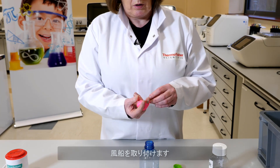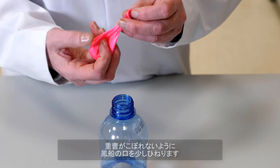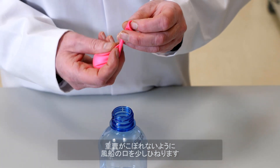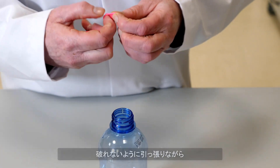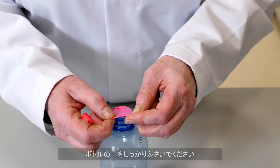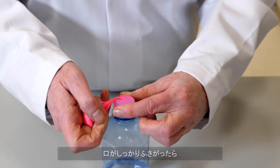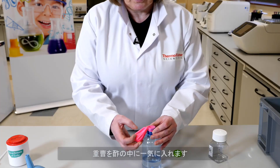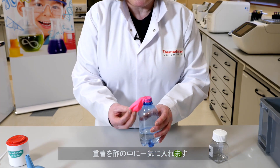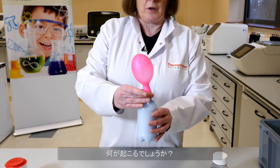Now we're going to attach the balloon to the bottle. Twist it a bit so the baking soda doesn't come out, and gently stretch the balloon so as not to tear it, and seal it over the neck of the bottle. Once you've got a good tight seal, we're going to dump the baking soda into the vinegar and watch what happens.